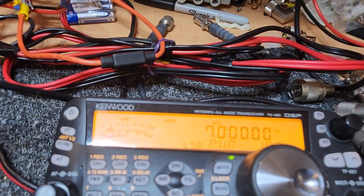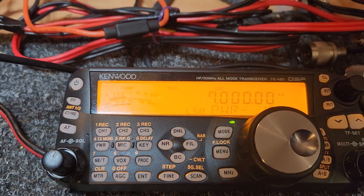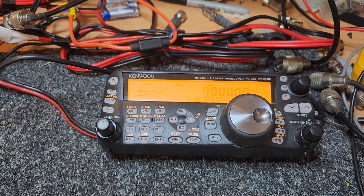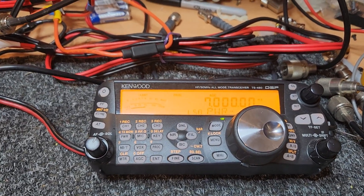Look at the signal coming up there. Wow — and 50 microvolts. Beautiful. That unit is receiving like a charm, and that's exactly what we want to do.